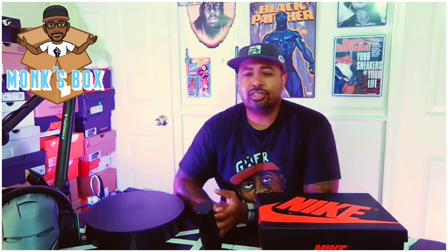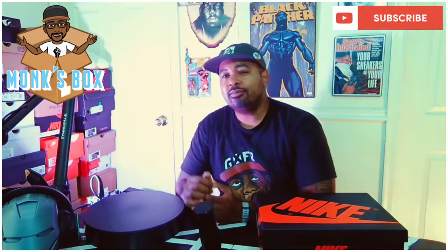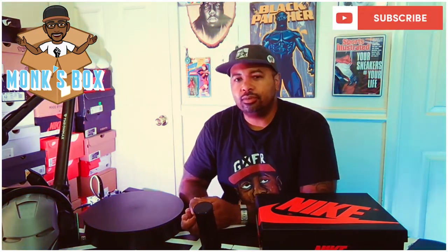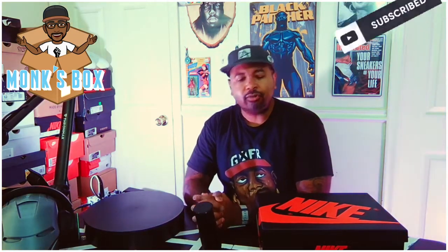Hey folks, this is Monk and we're back with another episode of Monk's Boxing Unboxing Video Series, where we unbox tech toys and sneakers. Subscribe to the channel and hit that notification button so you'll be aware of what we're dropping and putting out over here.